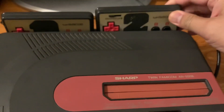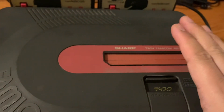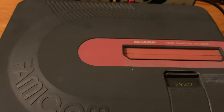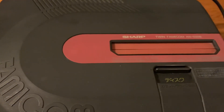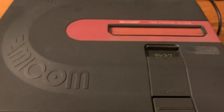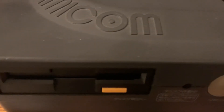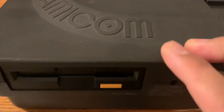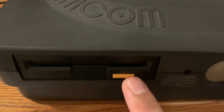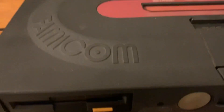I'd like to get the later model, but the red version is really expensive and the black and aqua version isn't cheap either. The notorious issue with these is that the disc drive belt fails — you have to replace it yourself or hire someone. Unfortunately this one was cheap because the belt was broken, so I can't play discs on it.